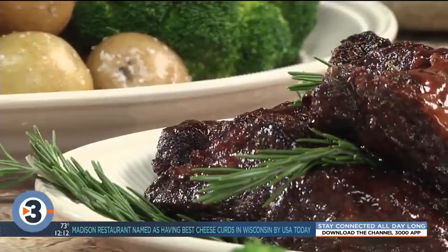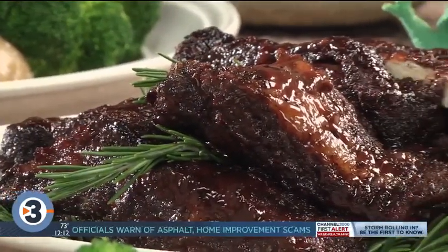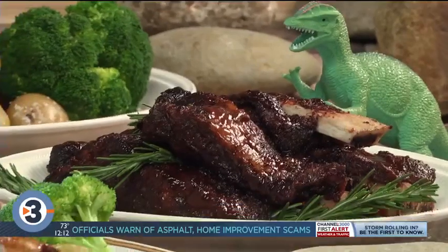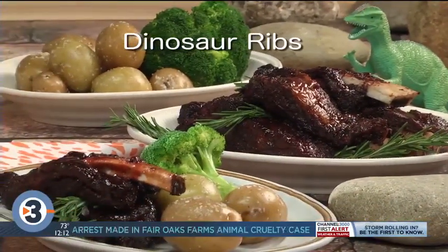The results are ribs that are so big, so tender, and so flavorful you won't be able to stop eating them. Just make sure you have plenty of napkins. To get this recipe in time for Father's Day, all you have to do is visit our website and type in 'dinosaur ribs.'